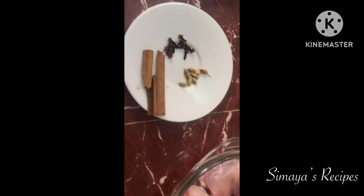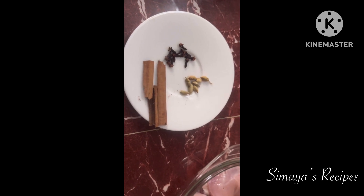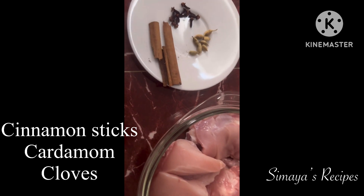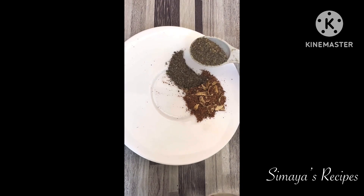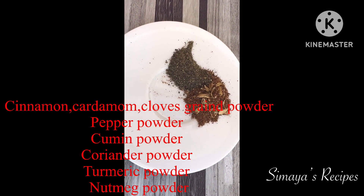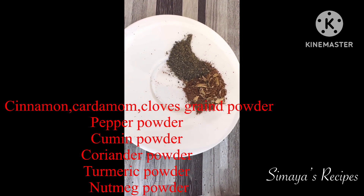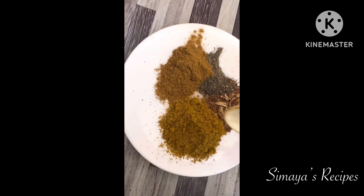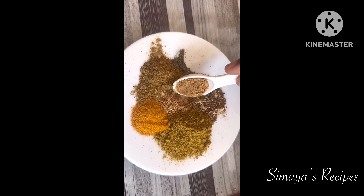Add other pieces including breast pieces. First we will add the Kabsa spice mix: pepper powder 2 tablespoons, cumin powder 2 tablespoons, coriander powder 2 tablespoons, turmeric powder 1 teaspoon, and nutmeg powder 1 teaspoon.